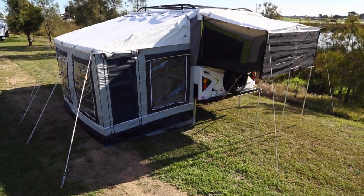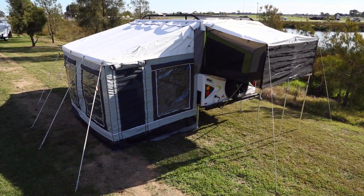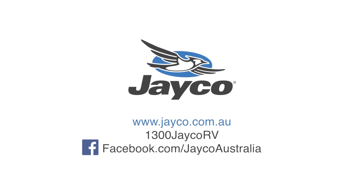For more information on the Jayco camper trailer range or any other models in the Jayco range, please visit jayco.com.au or phone 1300 Jayco RV.